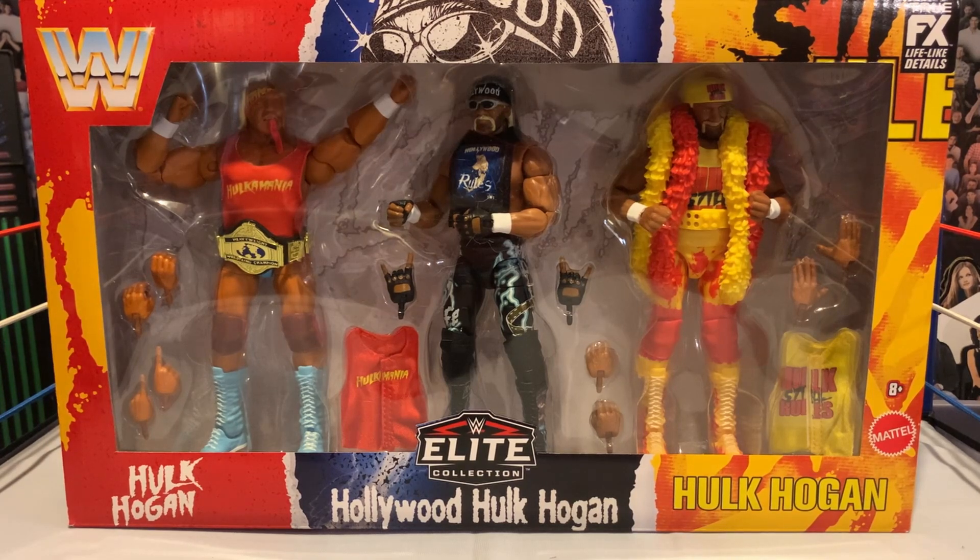Today I'm going to take a look at this Hulk Hogan three-pack. I like to wait until clearance to get some stuff, and with these bigger boxes the price point is higher, so sometimes I prefer to wait until it drops. I wasn't going to pick up that four-pack with Austin, Rock, Becky, and Hogan — I didn't have a huge desire to get it, and that one I never picked up. This one, I did not want anything to happen — I picked it up at the first chance I got.